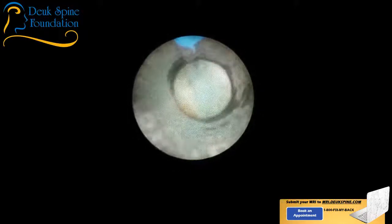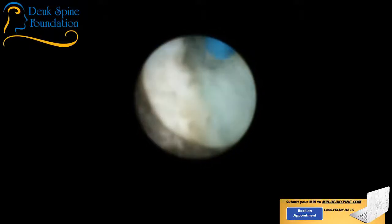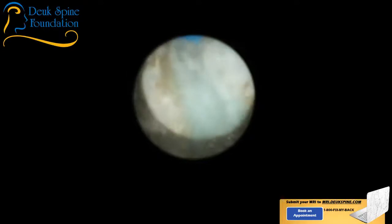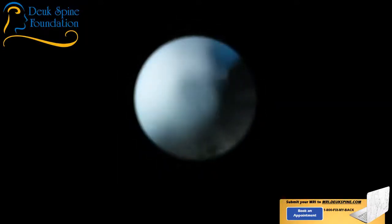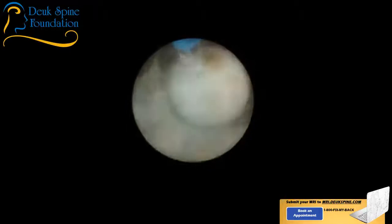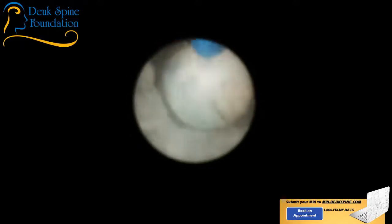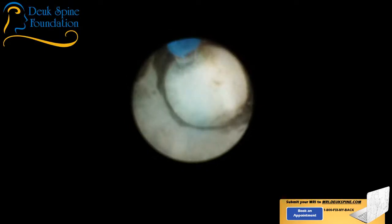They're losing money every Duke Laser Disc Repair procedure I do. They're against this procedure because there's no metal being put in, no biologics, no cages, no fusion or artificial discs. They're not recommending this treatment to surgeons they control. They don't want people finding out about this treatment, which is why we have to broadcast it ourselves. All right — we're done with this disc. Scope off, laser off, everything off. We finished the first disc and now we're going to do the next one — I'm going to try to get down to C6-7.